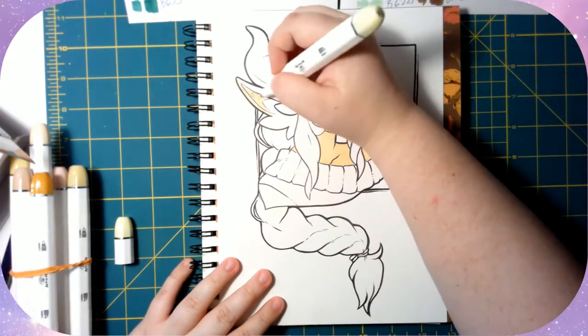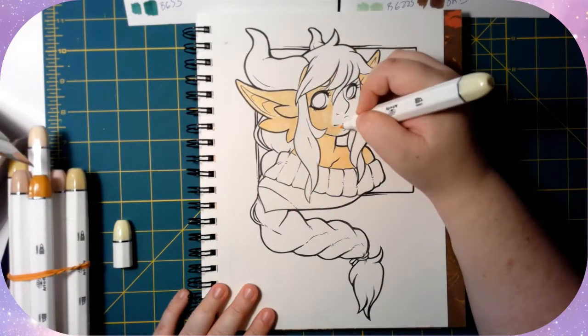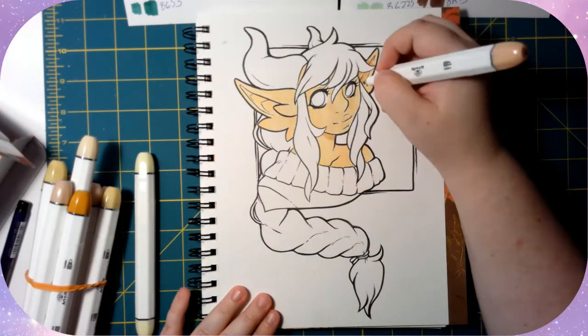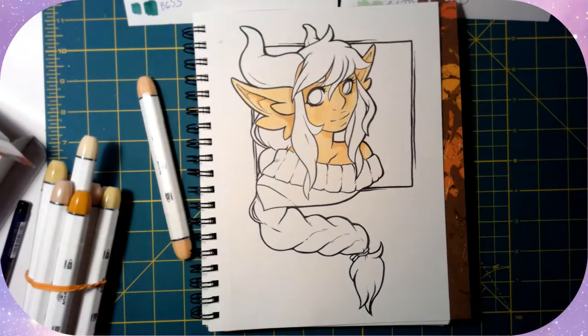Here's me coloring — the skin tones are the only things I use that aren't the brush nibs, because I don't have skin tones in the brush nib set yet and probably won't. I'll just keep the chisel or bullet tips for that. But after I get the skin colored, everything else is done with the brush nibs.